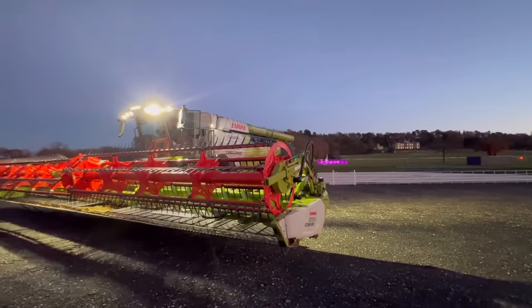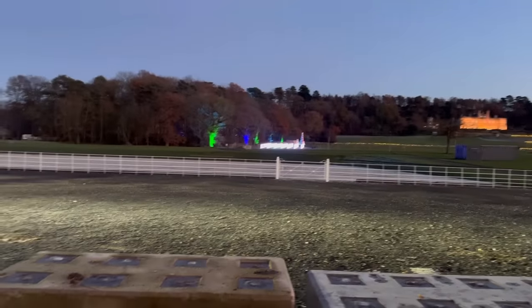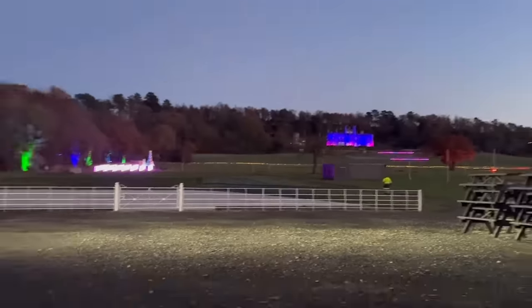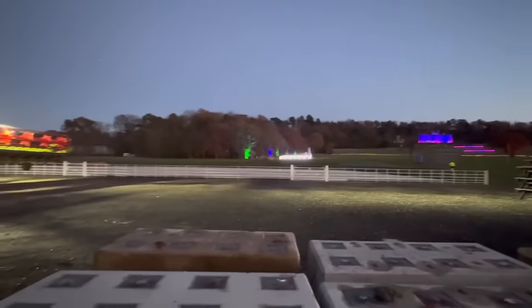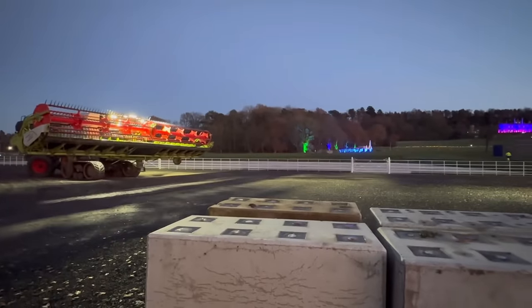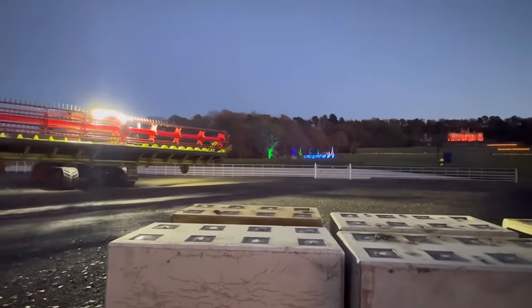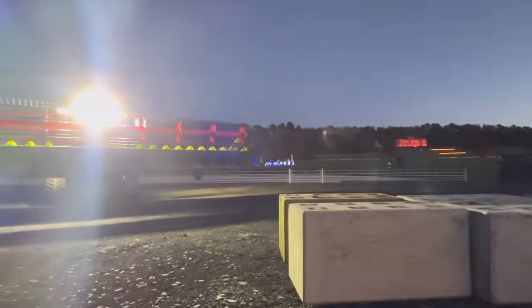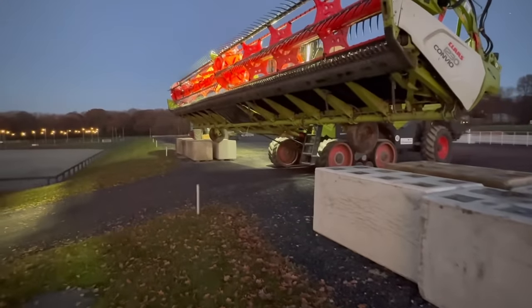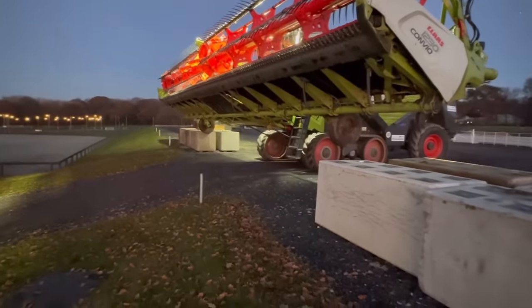There's a good picture for the thumbnail. The house is all lit up now. The combine's going to fit over these blocks — might have to lift the little wheels up. Yeah, you're all right — go on, it's over.